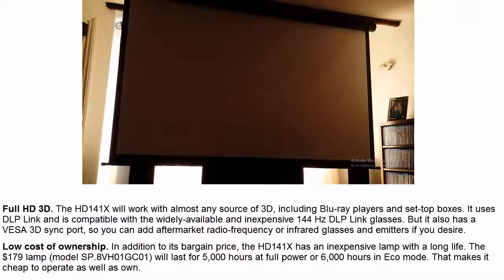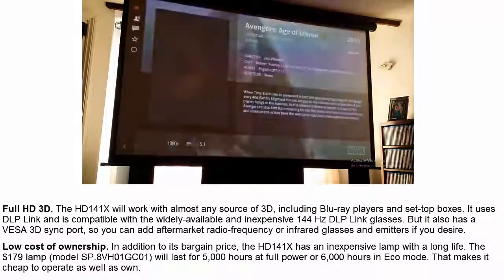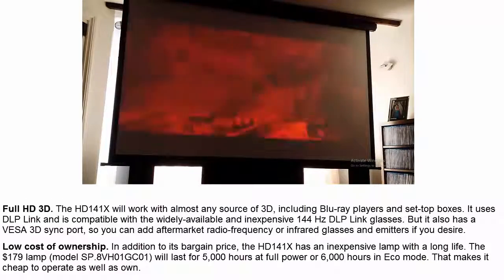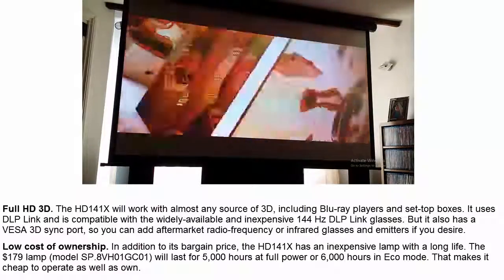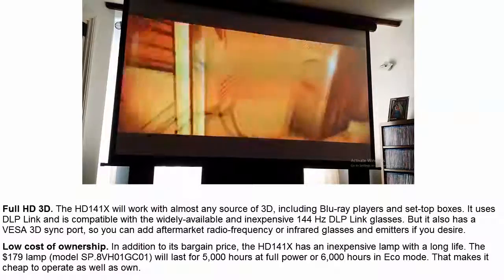Low Cost of Ownership: In addition to its bargain price, the HD141X has an inexpensive lamp with a long life. The $179 lamp, model SP.8VH01GC01, will last for 5000 hours at full power or 6000 hours in eco mode, making it cheap to operate as well as own.